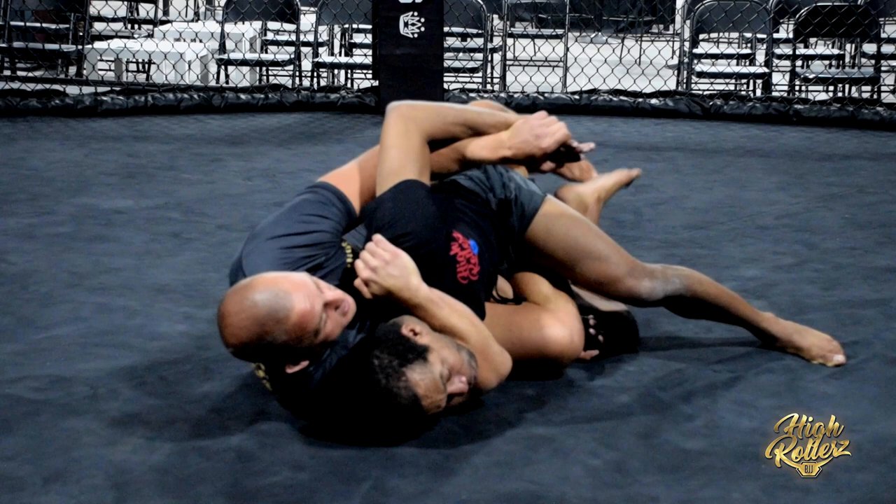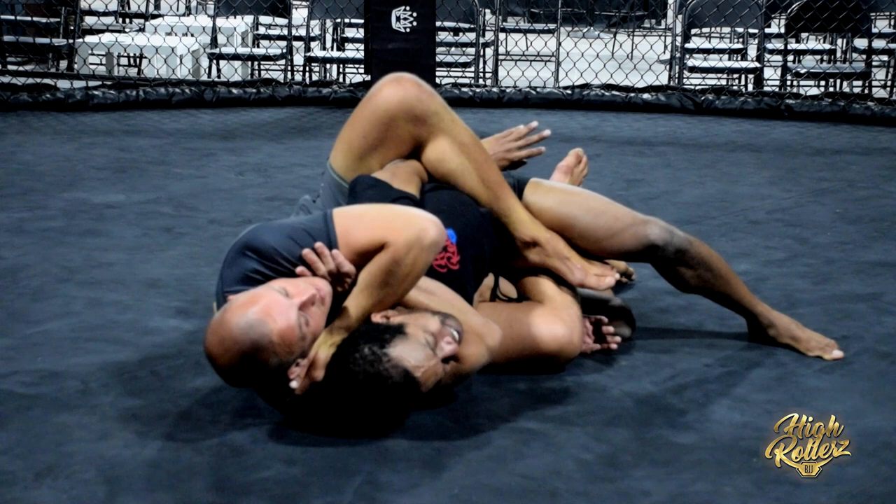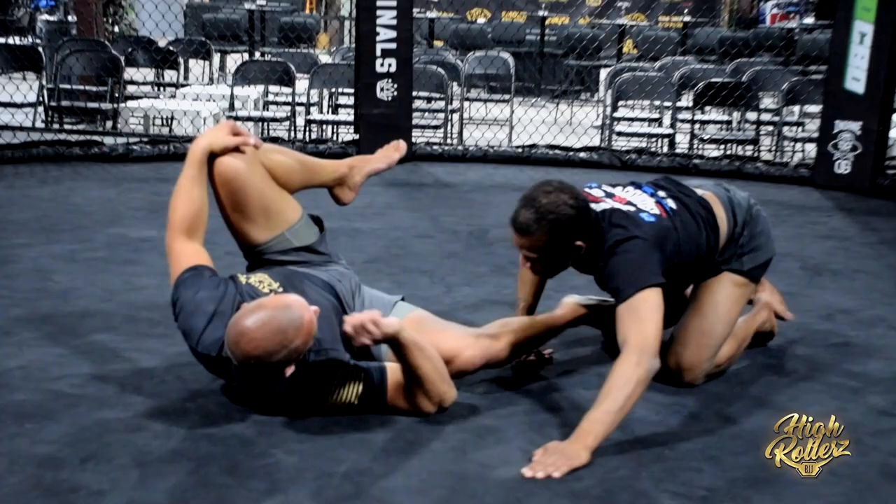We can finish right here with one hand, but preferably I like to trap the arm, release, block up the rear naked choke, hip in and get the finish.